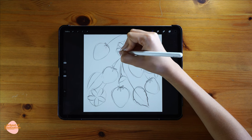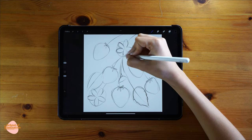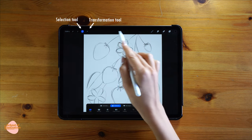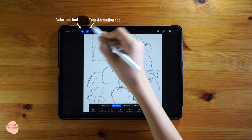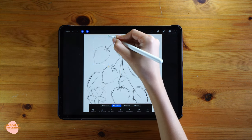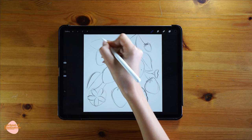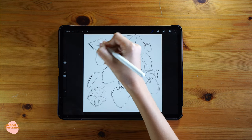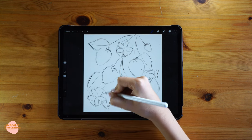I want to move around some of the elements I've already drawn. Instead of erasing and redrawing, I'm gonna use the selection tool to select which element I'd like to move — for example this strawberry — and then with the transformation tool I'll just rotate and move it to exactly the place I like. You can do this with any of the other strawberries and leaves to position everything without having to erase and redraw.